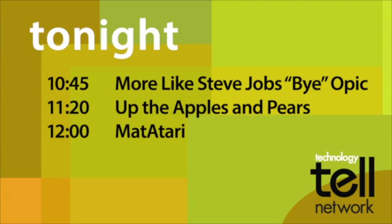You're watching the Technology Tell Network. Tonight on the Apple Channel at 10:45, we profile all the stars who have left production of Aaron Sorkin's Steve Jobs biopic.